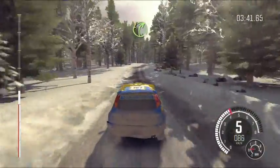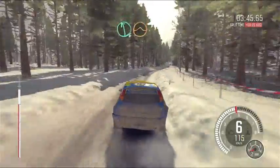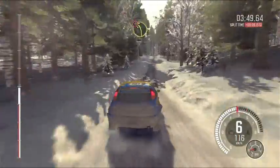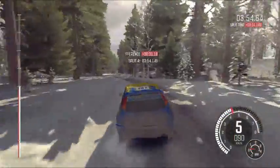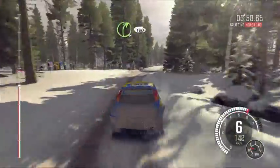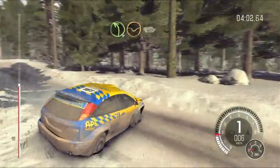Left 4 through dip, keep in crest, 60, and right 4 half long, and right 4 half long over crest, and left 6 over small jump, into right 6, 60 over small crest, and caution, left 3 continues over crest, 80, right 4 half long, 130 line over small crest, left 4 through dip, keep in crest, 60.